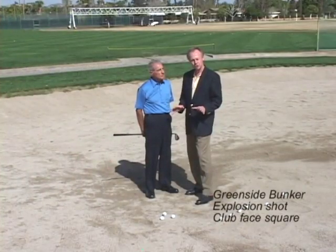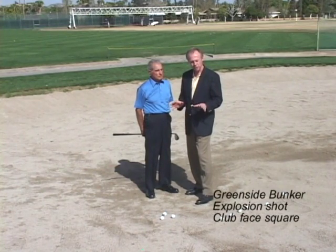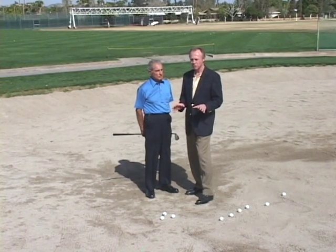Finding themselves in the bunker means changing their swing. We're going to learn how shots from the bunker can be made very similar to those from the turf.